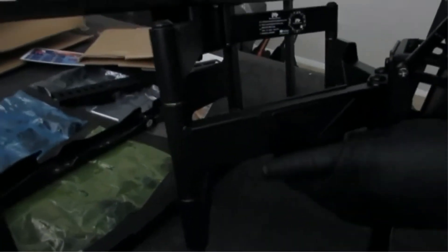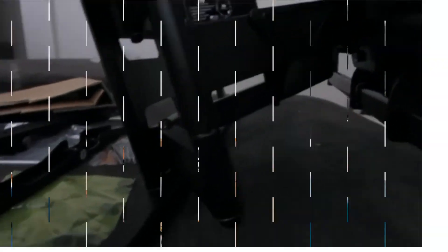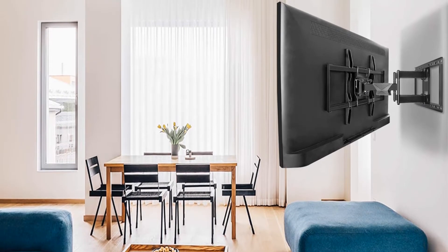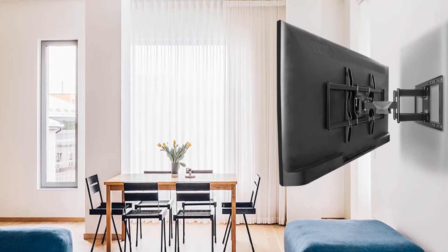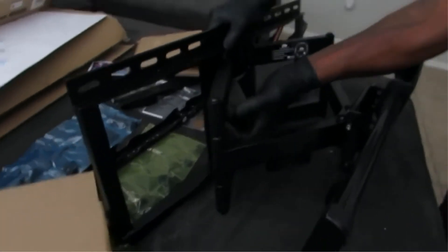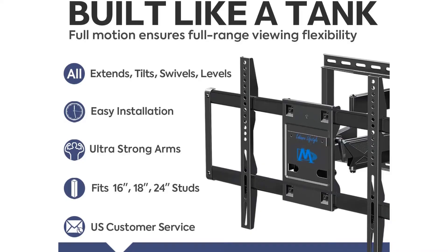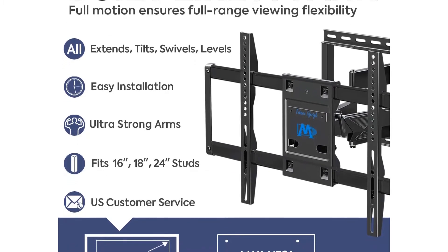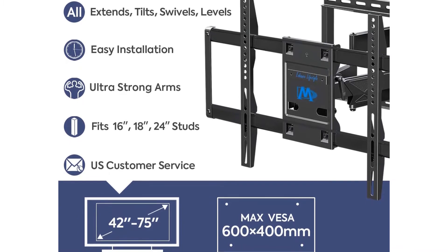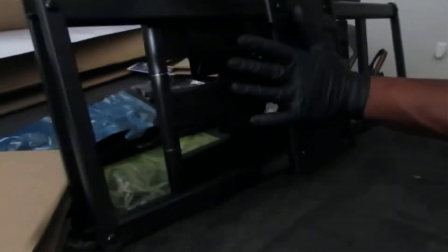The minimum VESA pattern starts from 75 by 75, with the maximum being 400 by 400. But if you take into consideration the VESA pattern of most TVs, finding the right fit won't be much of an issue. As for the installation guidelines, the instructions are pretty straightforward and easy to set up. The manufacturer, Mounting Dream, has specifically mentioned that this TV wall mount shouldn't be attached to drywall alone — it would be much better to fix it to either a concrete wall or into 16-inch wood studs.